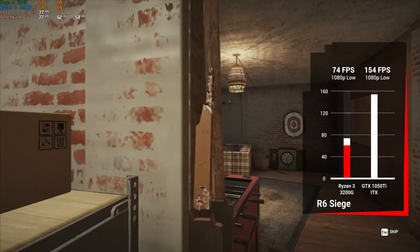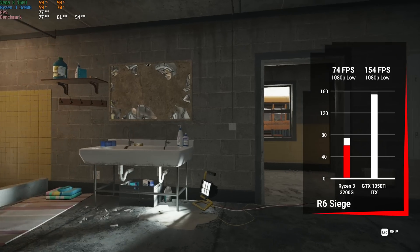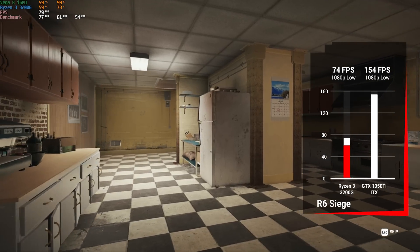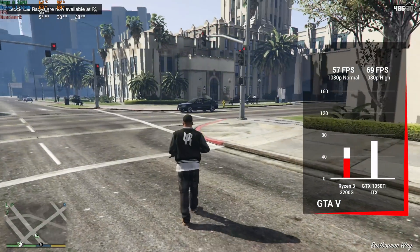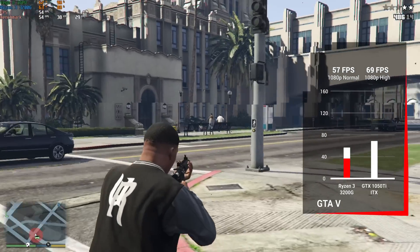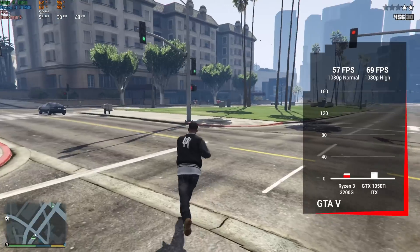Rainbow Six Siege followed, using the built-in benchmarking tool at 1080p low settings — we got a very playable 74 fps with the 3200G and 154 fps with the 1050Ti. Grand Theft Auto 5 was up next: with the 3200G at 1080p normal we got just under 60 at 57 fps, and with the 1050Ti cranked up to 1080p high settings we got an obnoxiously nice 69 average fps.